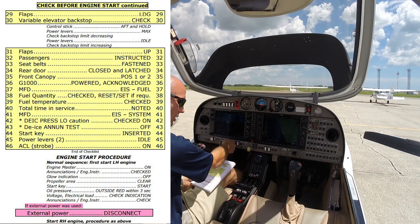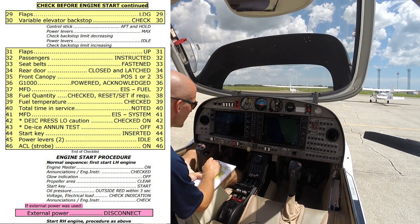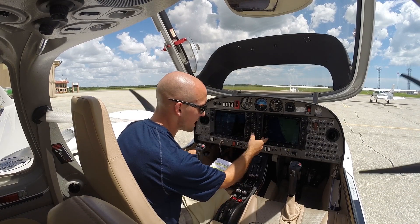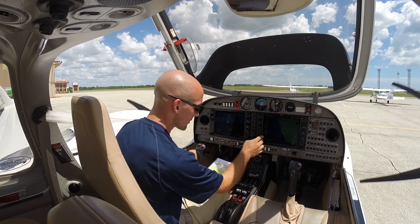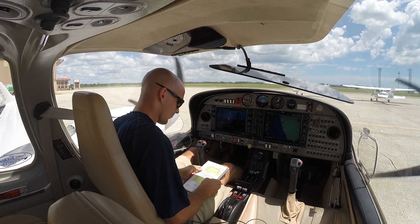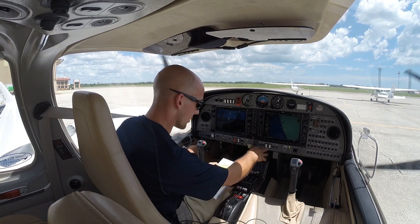Go ahead and turn our right engine master on. Check for annunciators — all looks good. We'll go ahead and start the right. Clear right. Checking oil pressure is up, temperatures are looking good, amperage is looking good on the alternators. Canopy's closed and latched. RPM is 710. Fuel pumps are off.